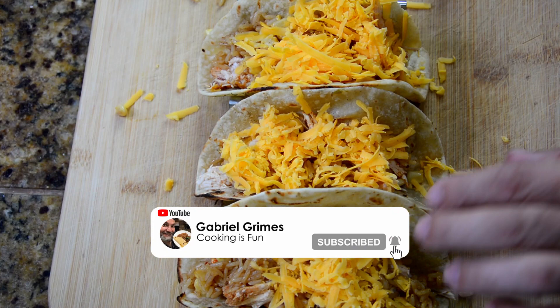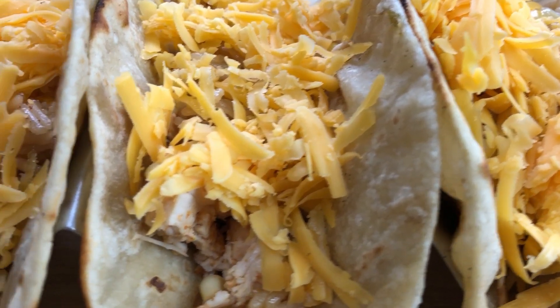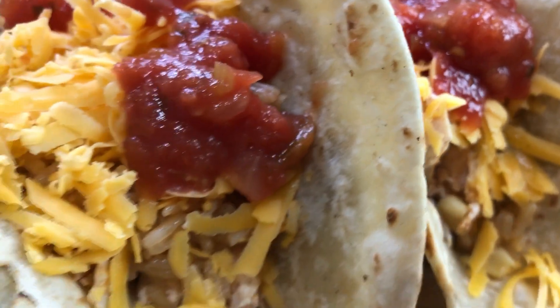If you're enjoying my recipes, please don't forget to like, to share, and to tell your friends about this amazing channel. It is my pleasure to bring these recipes into your home. Thank you so much.